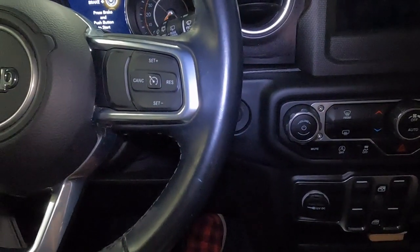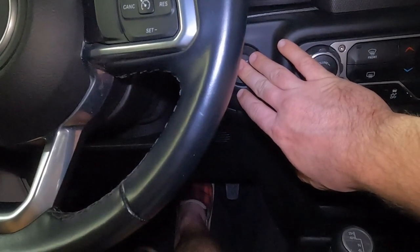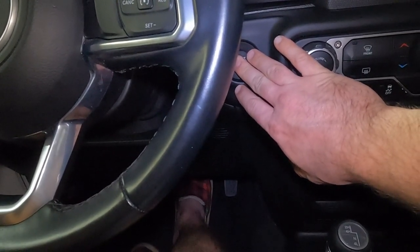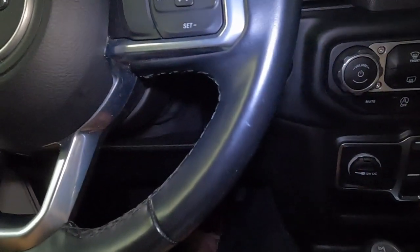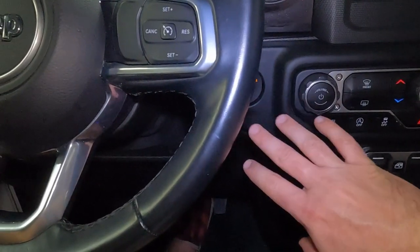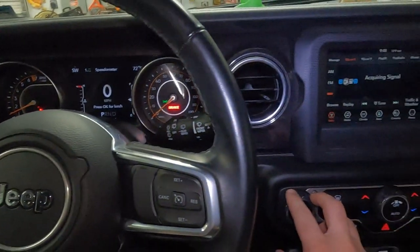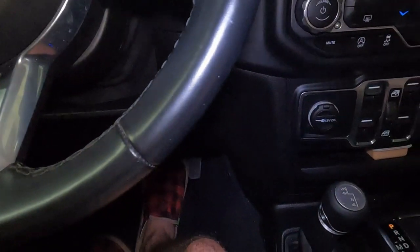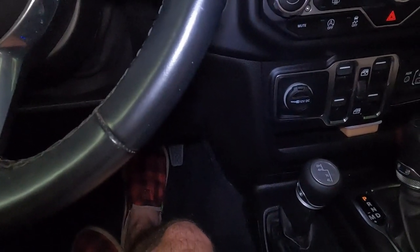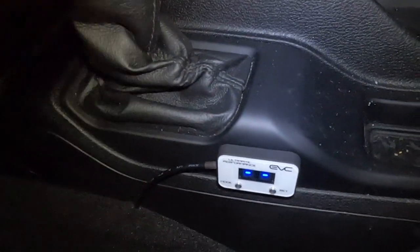So the next thing the directions call for is the transmission setup. I'm just going to go right along the instructions here. The first thing it says to do is start the vehicle, make sure the vehicle is in neutral or park for automatic transmission, and that the park brake is on. Set the parking brake and start the vehicle. All right, the vehicle is started. Press and hold the mode button B for three seconds to enter the transmission setup mode.